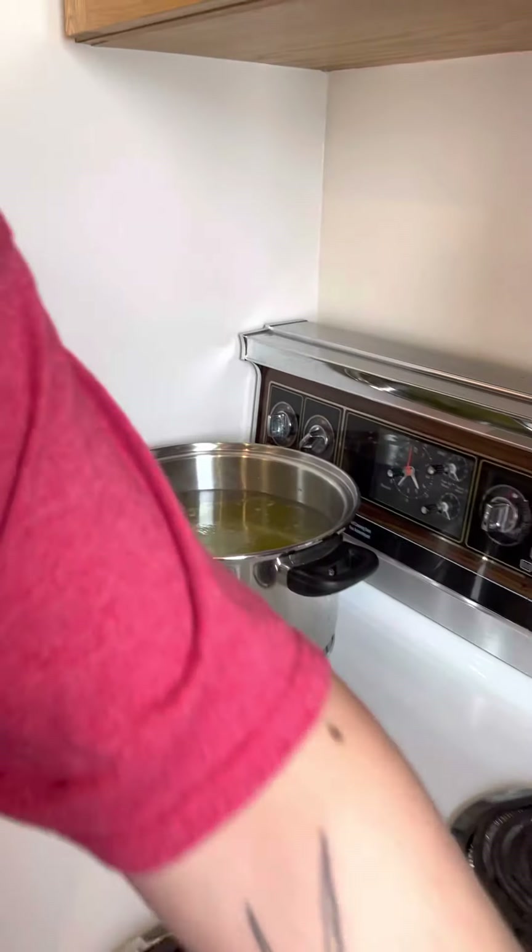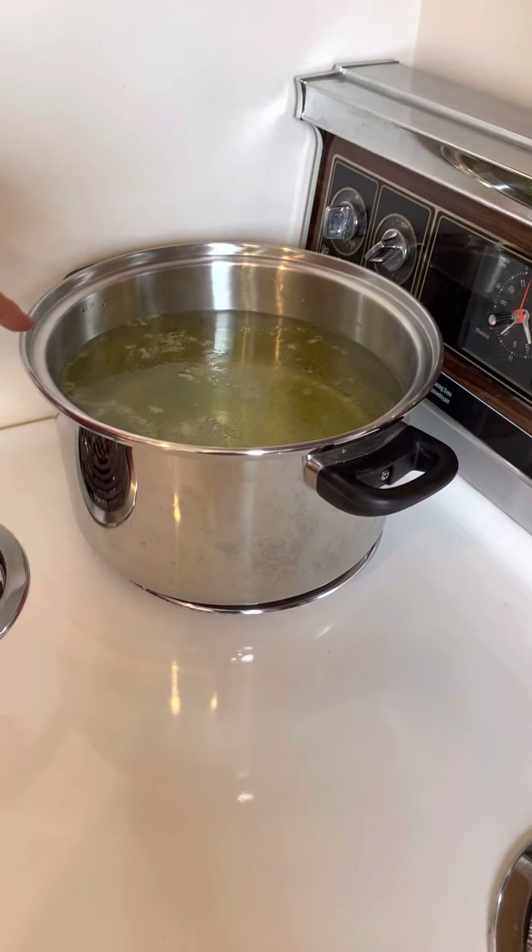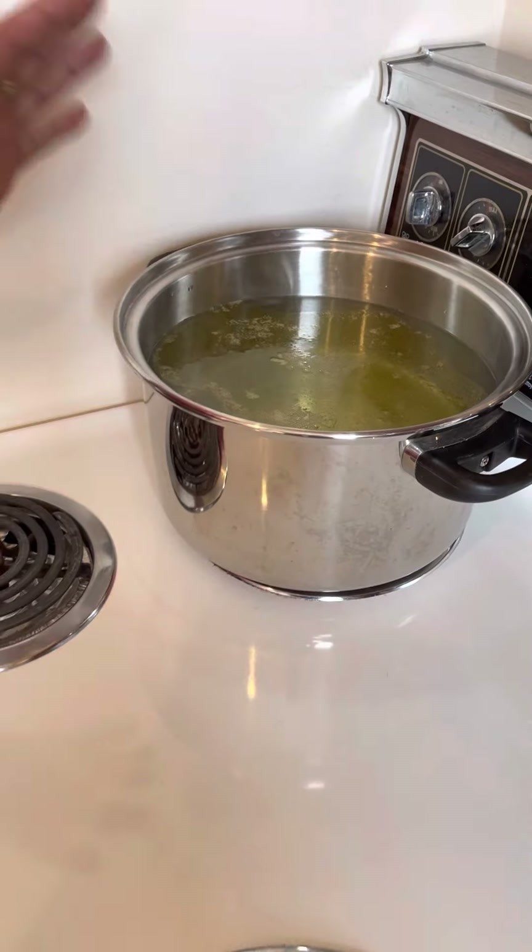The water is already almost boiling. I put the olive oil in there and salt as usual. Now we're going to deposit the noodles.